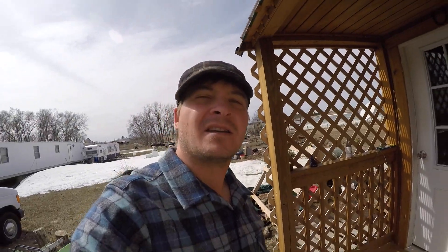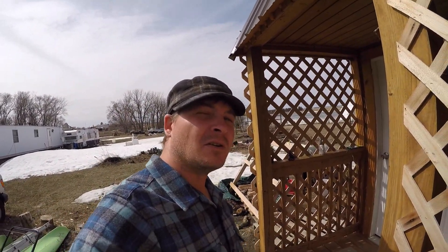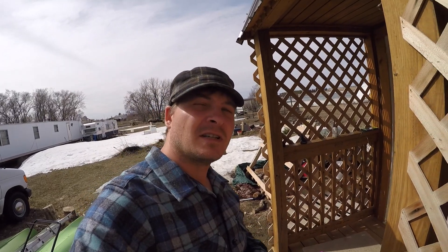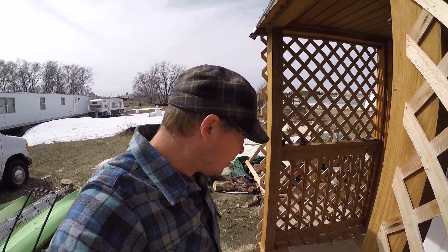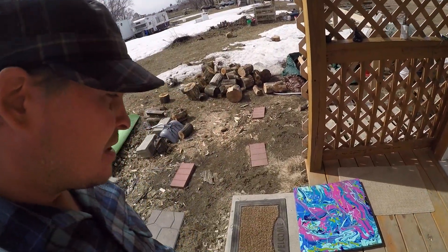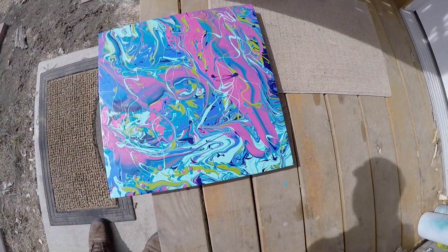I had some requests from people wanting to kind of see some of the artwork and Etsy stuff that we do. We continuously do that, we just don't get a whole lot of people that are interested in it, so I don't post a lot of videos of it. But we did get a request, so here's the latest painting I've been working on — well, it's already completed, it's just in the drying phase.